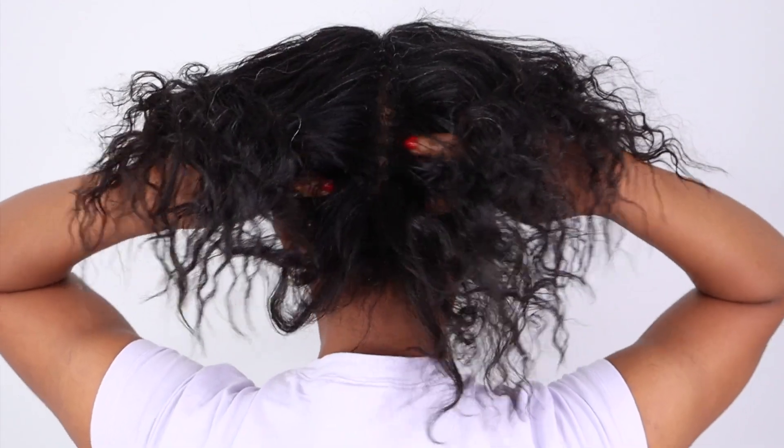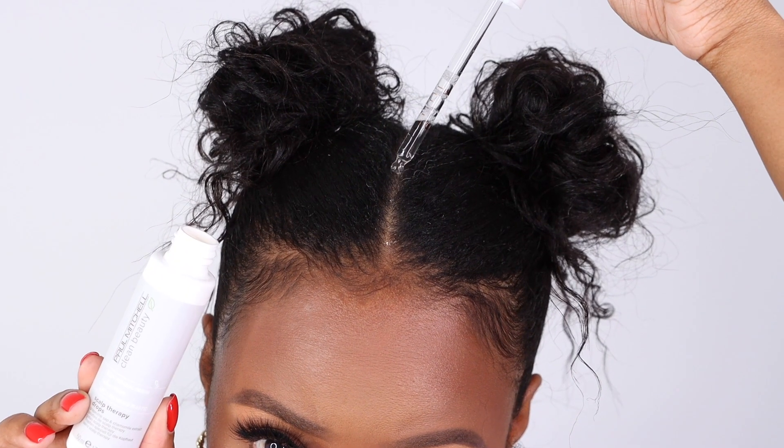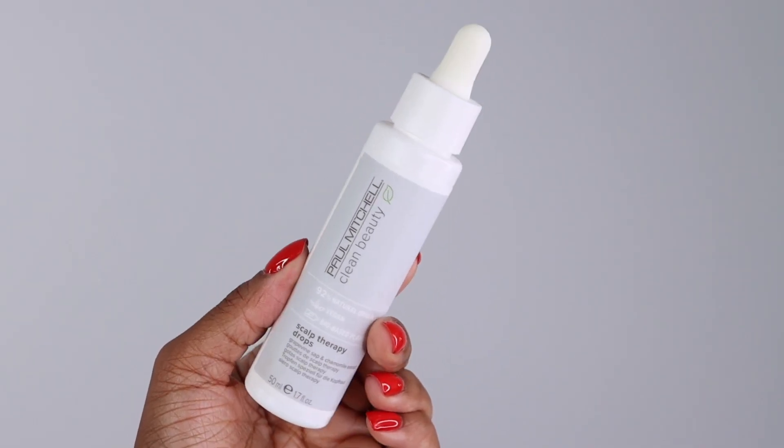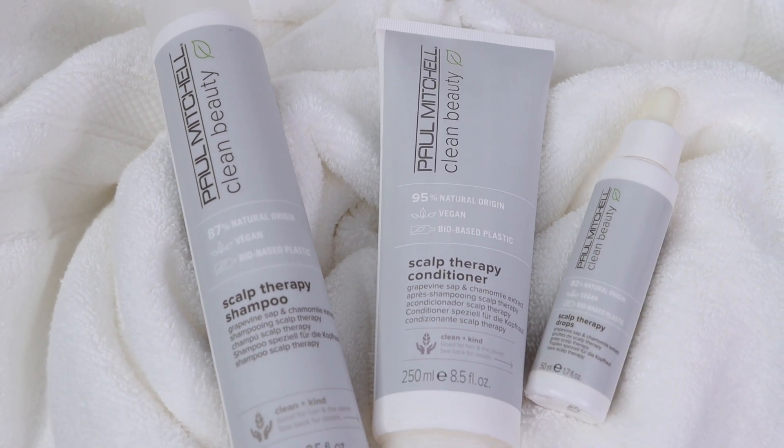Depending on your scalp needs, these drops can be used daily on wet or dry scalp. And boom, now you know how to do a scalp massage with our new Clean Beauty Scalp, available now on paulmitchell.com.